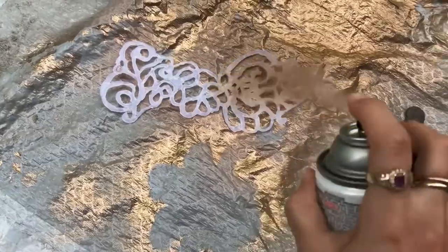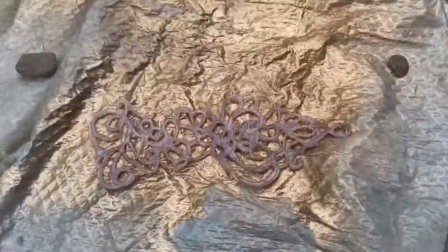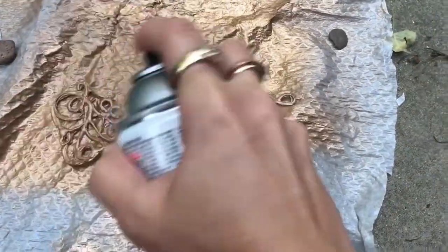Taking my gold Krylon spray paint that I love — that I do most of my crafts in so everything matches — spraying the back, letting it dry, flipping it over, and spraying the front.